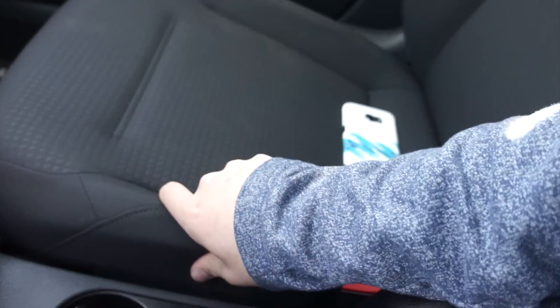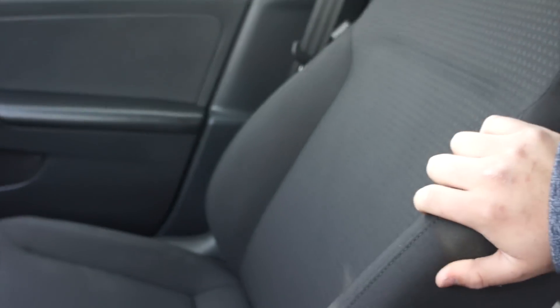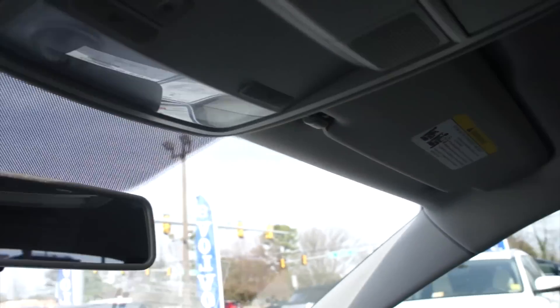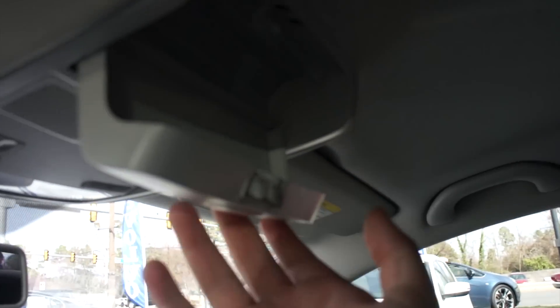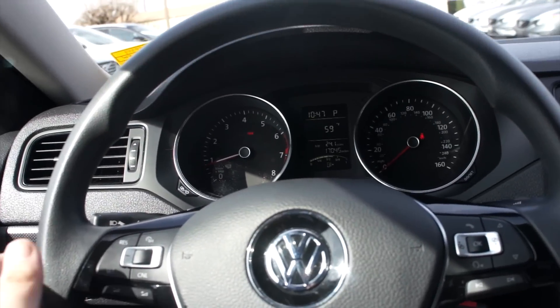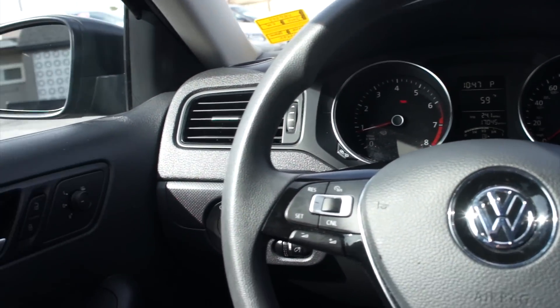Seats in this vehicle are comfortable — high quality, very durable feeling cloth, and they just fit you very well. Up top, you do have all of the interior lighting controls and a sunglasses container. Visors up top with vanity mirrors built in and handles on each side. Overall, the interior of the Jetta really is not a bad place to be. It's very comfortable, especially for tall drivers.